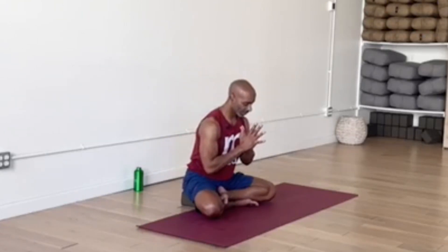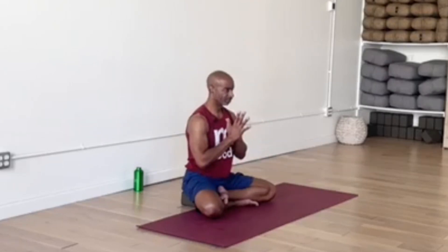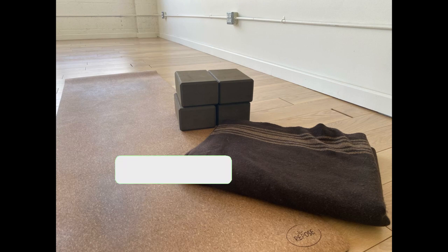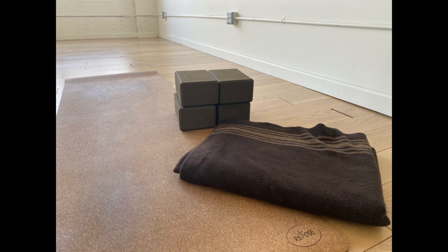And as we come to the close of our practice together, we bow saying Namaste. Thank you so much for watching and participating in this yoga lesson. To help us with the channel so we can continue to bring you more content, please like the video and subscribe to the channel. Namaste.